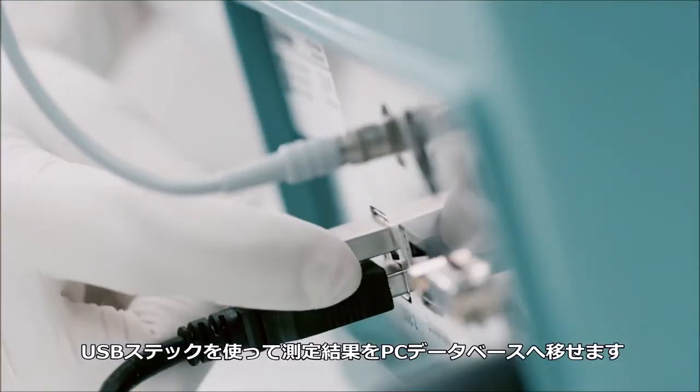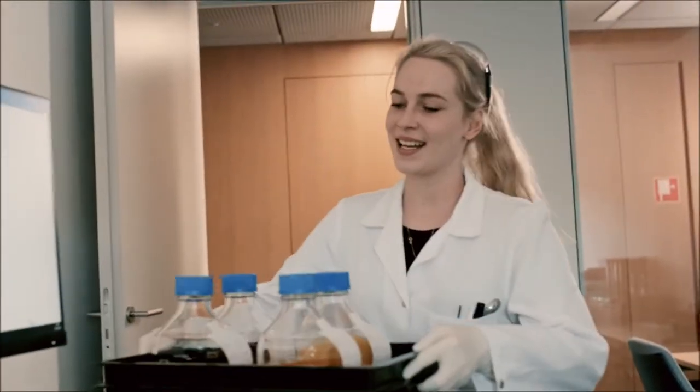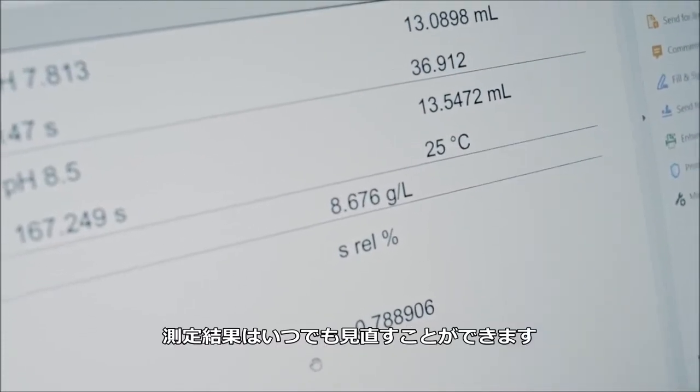Use a USB stick to transfer your titration results to your database. Documentation complies with GLP requirements and can be reviewed at any time.